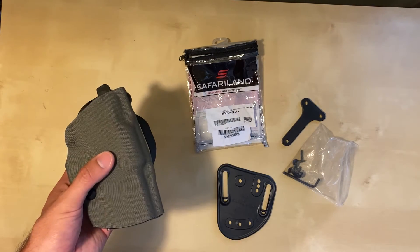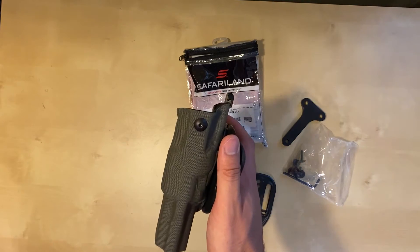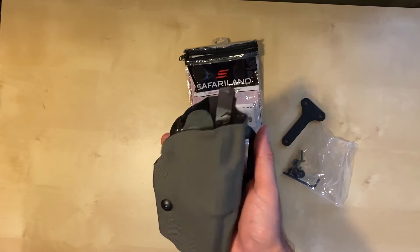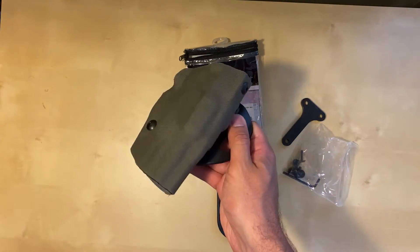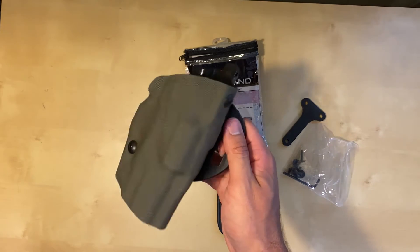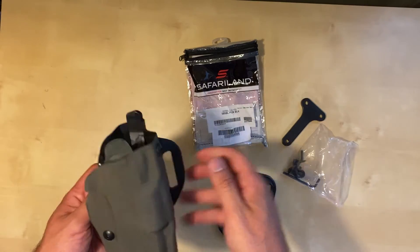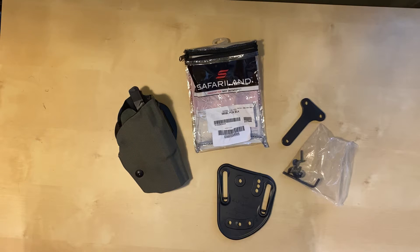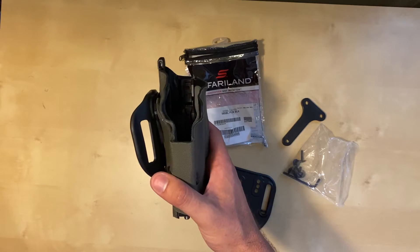Let's start with the first question: why would you want to get a holster Cordura wrapped? First, it looks cool — and that's a good enough reason right there. Second, it can match your kit. I have a lot of ranger green accessories, it's one of my favorite colors and camos. And third, it reduces your signature — it's a little less shiny than a classic black holster. The Cordura is also IR compliant, so it won't glow under NODs if that's something you're concerned about.